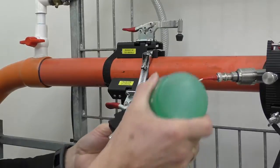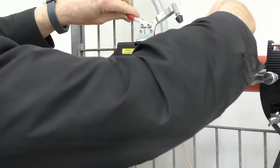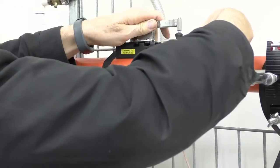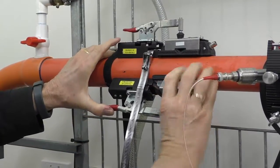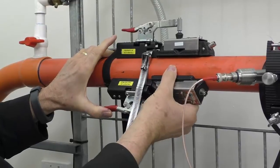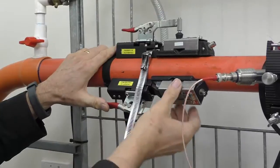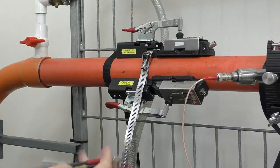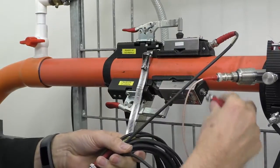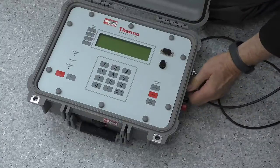I've taken the transducer out and put a little bit of couplant on it — you don't have to put a heap, just a thumbnail's worth or so. Put the first one on and clamp it in place nice and solidly. You don't have to put these at any particular position; generally you'd put them at 9 o'clock and 3 o'clock, but in this case the pipe's a little bit small. Having connected those, I now simply get the two cables and connect the two BNCs on the end. Now we connect the two cables to the instrument.